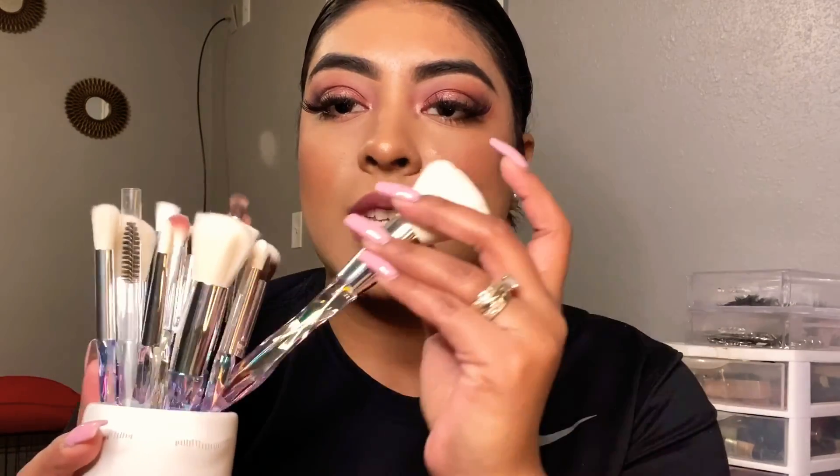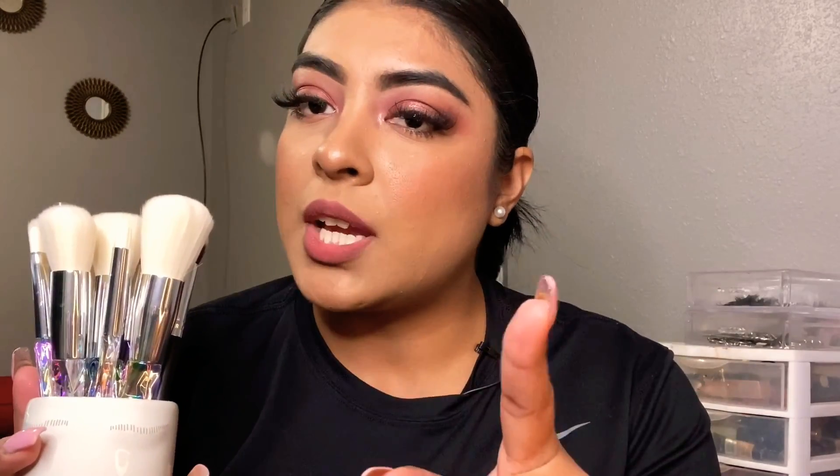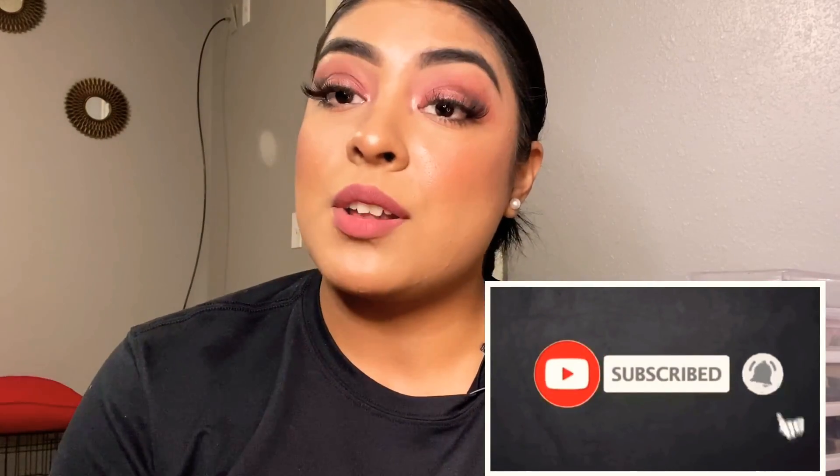I also recommend the Shein brushes — they're super affordable, super stunning, and they're gonna last a very long time. I can't wait to test the face brushes; I didn't get to test them today but hopefully next time. So far the eyeshadow brushes are stunning and you're gonna fall in love with them, especially for the beautiful packaging and the price — they were only $5. Make sure you check out my last video where I mentioned these brushes; I'll leave it in the description box. My loves, don't forget to subscribe and turn on the bell notification so you don't miss my next tutorial — love you so much!